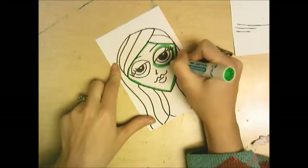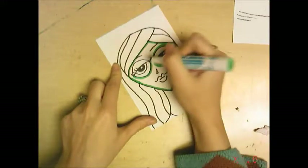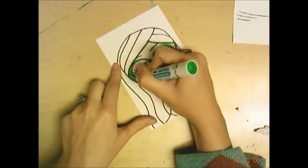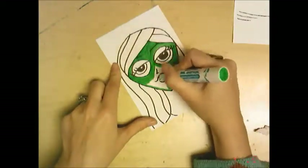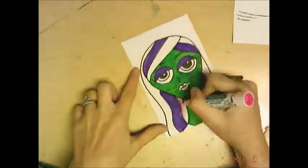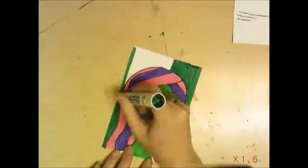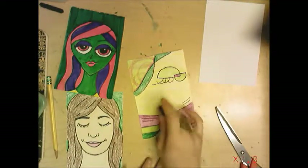I think green when I think of calm, because I think of a tropical environment — palm trees or forest — and that makes me feel calm. This is all finished with markers. I went back to crayon for my non-objective calm self-portrait.